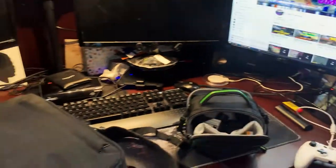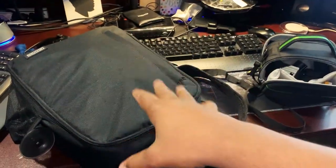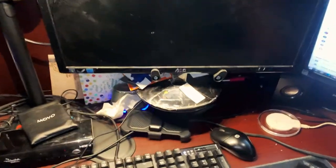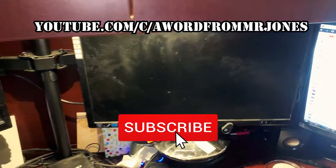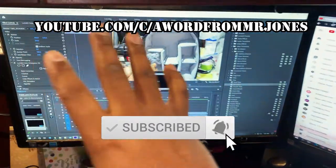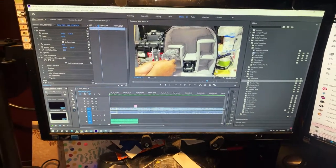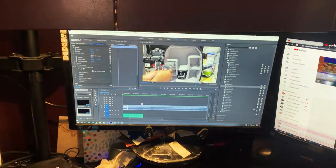Anyway guys, it's late so let me finish this up so I can get that video out for you guys. Just got to do a little finishing and touching up and we'll be ready to roll. With that note guys, enjoy.